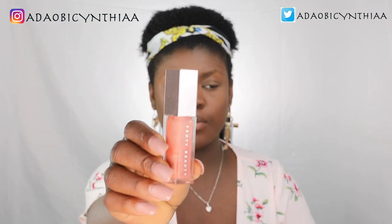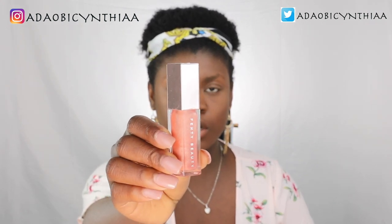Moving on to the eyes, I'll use this Fenty Beauty Universal Gloss Bomb on my eyelid just like in the picture and I'll try to see if I can get it — let's keep our fingers crossed.